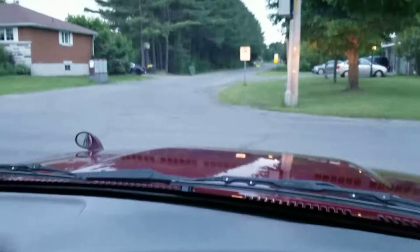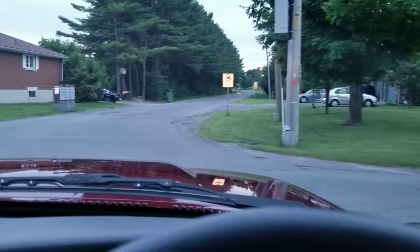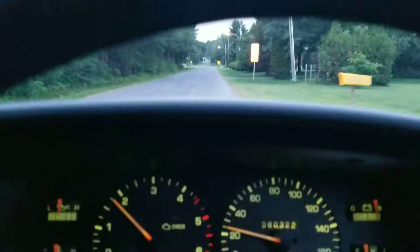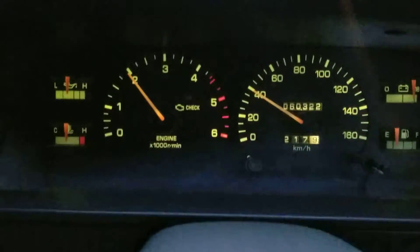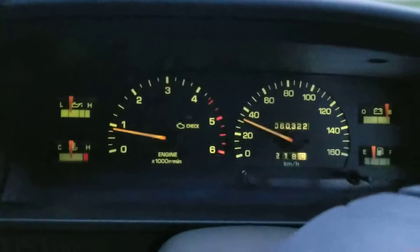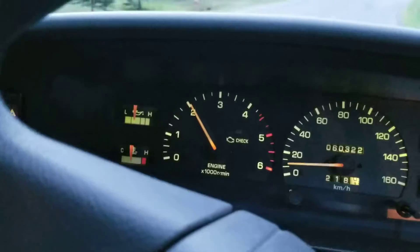This is a road test of my turbo diesel 1KZ engine ILook Surf. I'm trying to show you that everything works fine, so let's take a look at the cluster while I'm driving. Right now I'm in a residential area, so I'm trying to be careful. I just want to show you that the engine is running really smoothly and it's quite powerful.